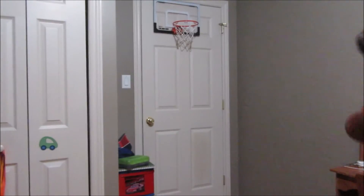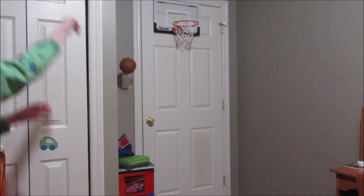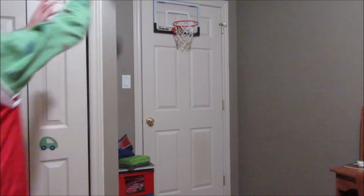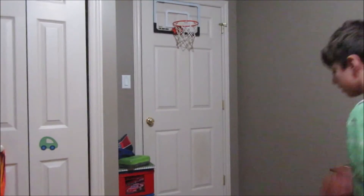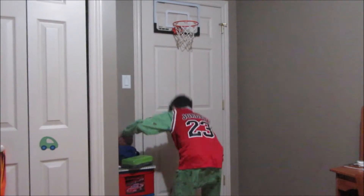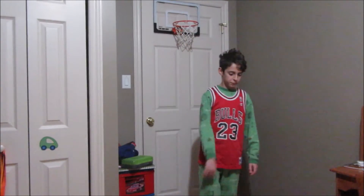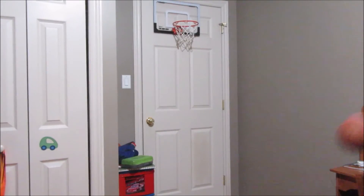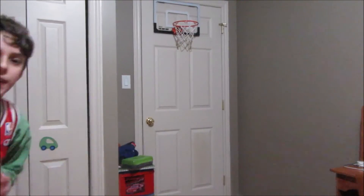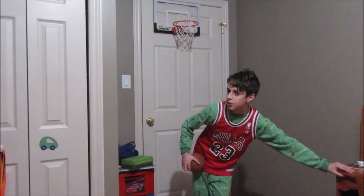Alright, 1 for 6. Oh my god. That's how you do it — 2 for 8. Let's go. Oh my god. This is absolutely pathetic. Alright, 2 for 9. Oh my god. Well, that was eventful guys. That was 2 for 10 on the jumpers and 1 for 10 on free throws.